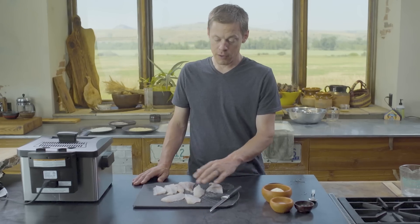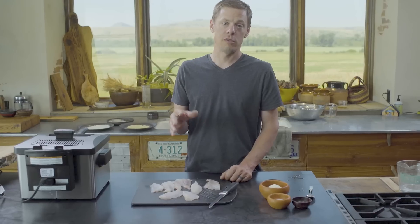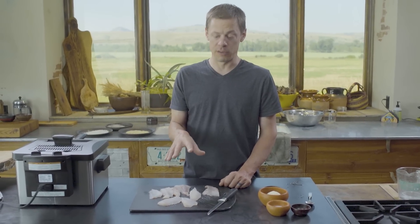But here we're actually using something different — we're using rockfish fillets. Really any white-fleshed fish, whether it comes from fresh water or salt water, is appropriate for this. It really doesn't matter.